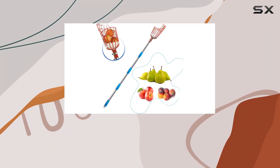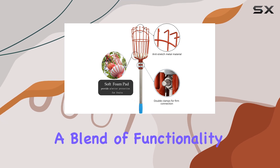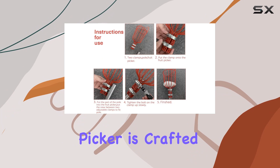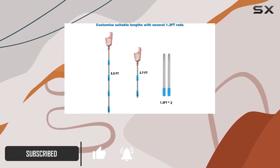The 8-Foot Fruit Picker Tool is an essential addition to any fruit enthusiast's toolkit, offering a blend of functionality and ease of use. This lightweight picker is crafted from high-grade stainless steel, ensuring durability and long-lasting performance.